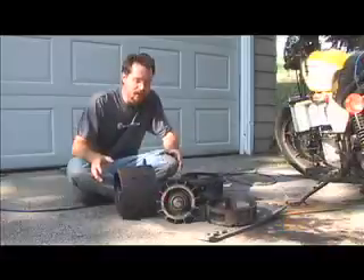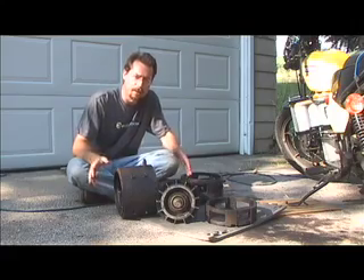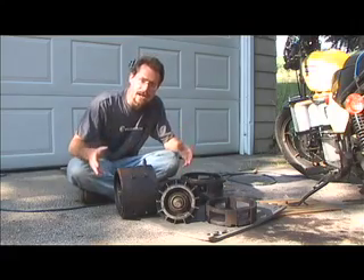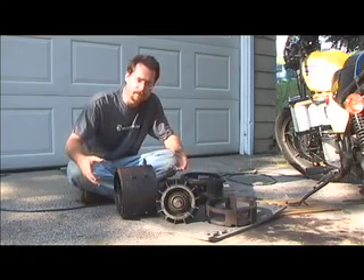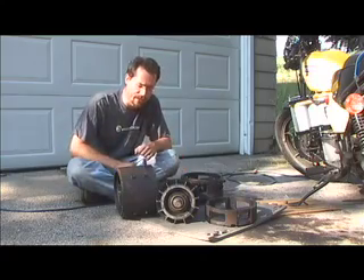Electric motors are really very simple things. They only have a couple of parts and right in front of me I have the motor taken apart so that I could clean it up, see how it works, replace the brushes, check the bearings, that sort of thing.